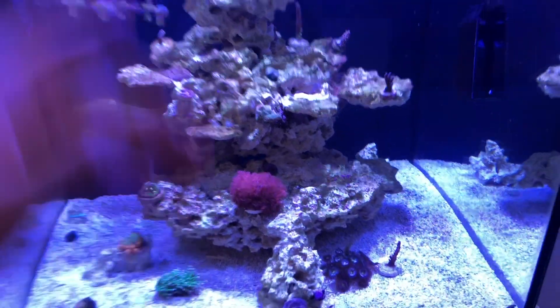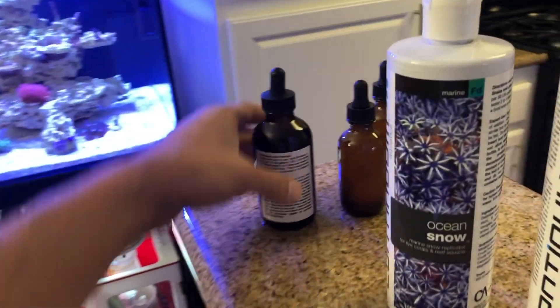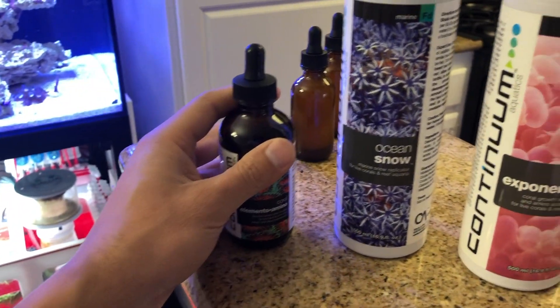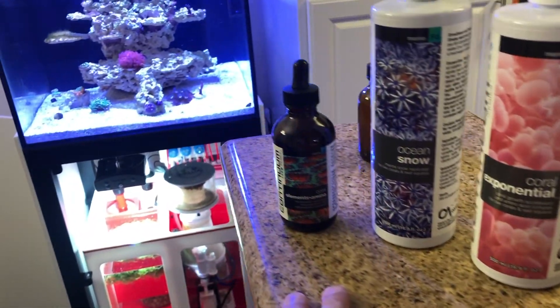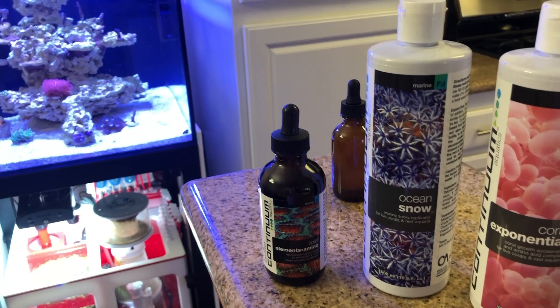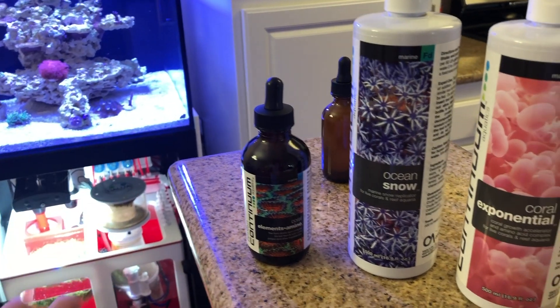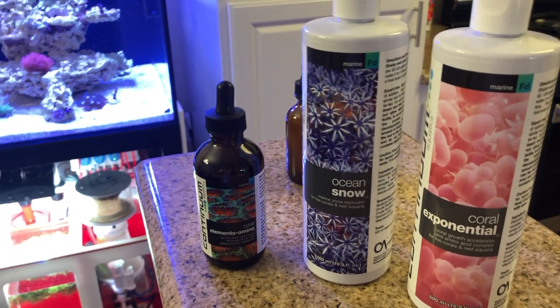My plan of attack was dosing Continuum products: aminos, Ocean Snow, and Coral Exponential — I've been dosing these on a daily basis. And I think I've been seeing good results. I've actually started seeing a little bit more polyp extension — very, very little, I'm not going to tell you guys it's a lot — but I've been starting to notice a few results going in the right direction.